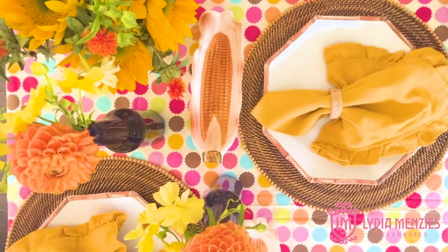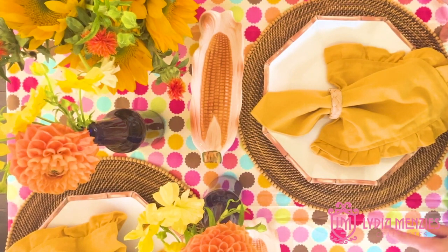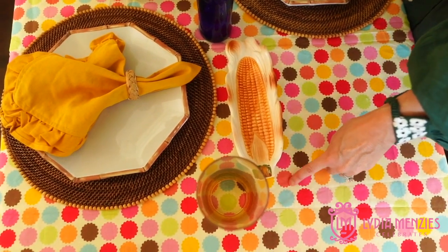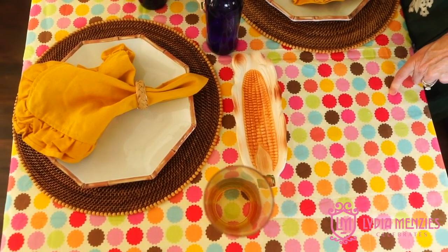I love doing things with unexpected table pieces, and the most unexpected part on this table was definitely the tablecloth. I found this fabric and decided I wanted to use it for the tablecloth. Mostly what I was looking for was these greens and browns and oranges — if I find brown, I can typically make it look like fall.